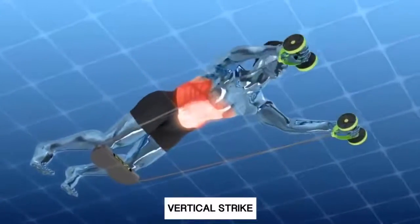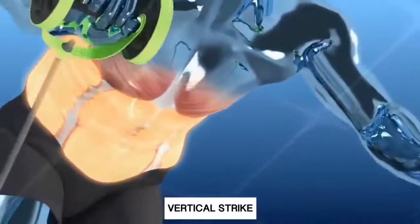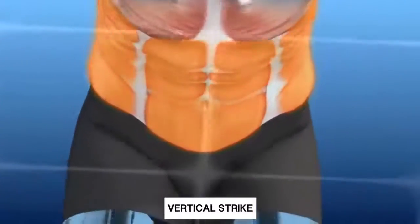Revoflex targets the upper, middle, and lower abs and the core muscles simultaneously by constantly giving them positive and negative resistance, which never lets them rest.